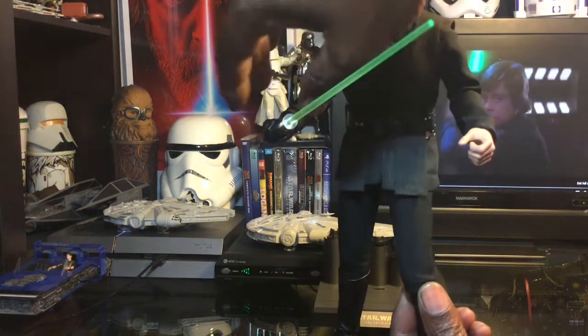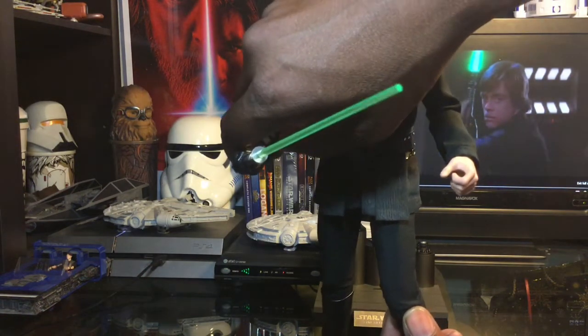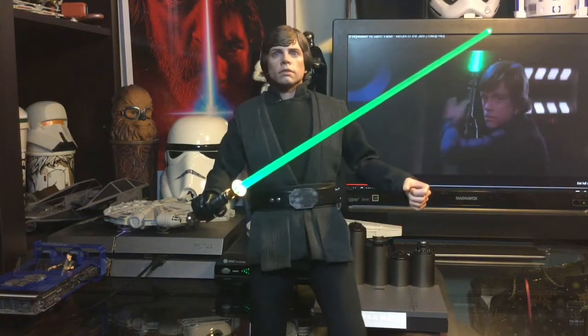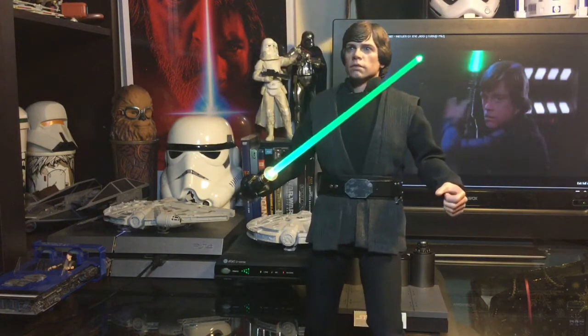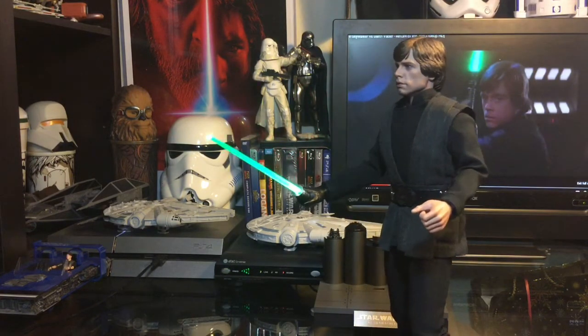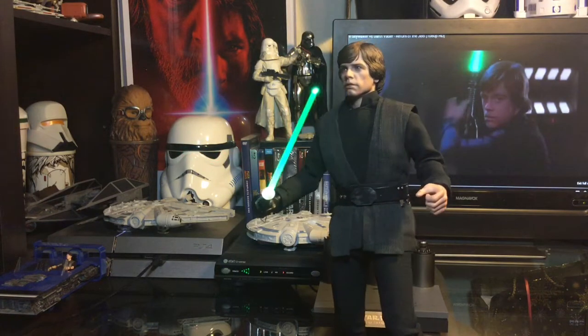And if we go ahead and light up the saber — there we go, we got the saber lit. It's really, really cool and very awesome. He looks absolutely amazing.